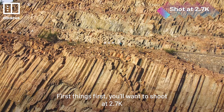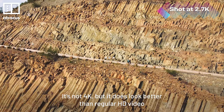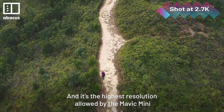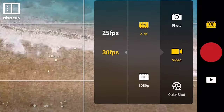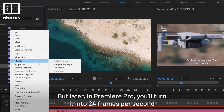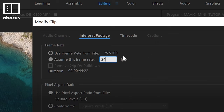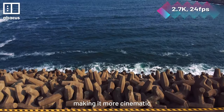First things first, you'll want to shoot at 2.7K. It's not 4K, but it does look better than regular HD video, and it's the highest resolution allowed by the Mavic Mini. We'll also be shooting at 30 frames per second. But later, in Premiere Pro, we'll turn it into 24 frames per second. Why? Because it slows the video down slightly, making it more cinematic.